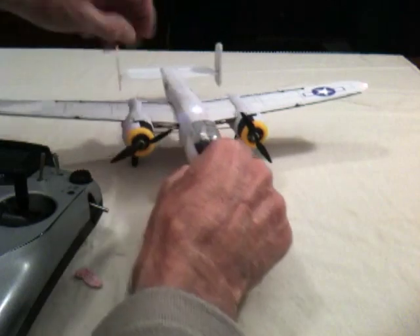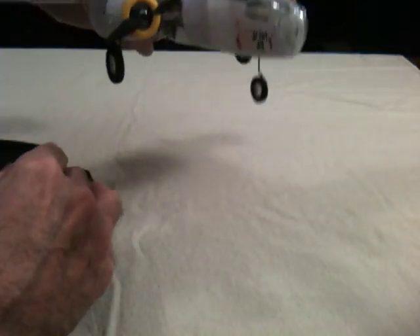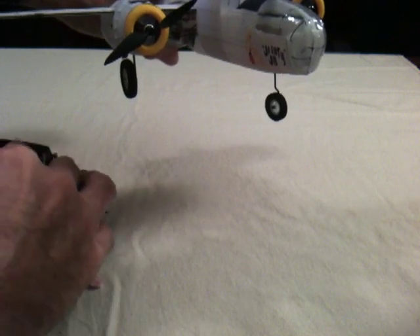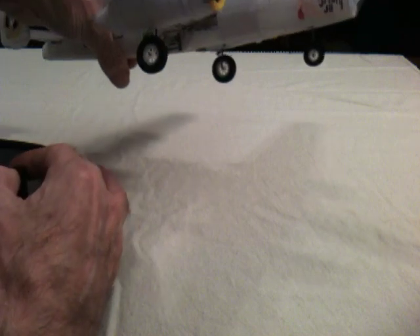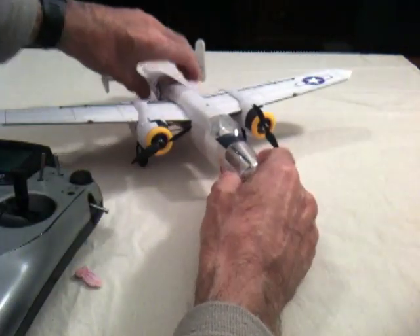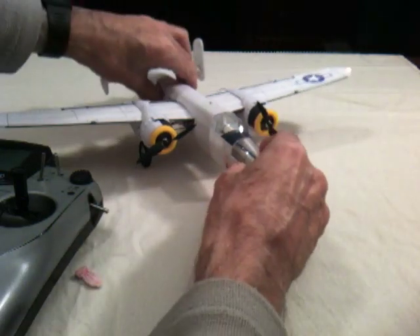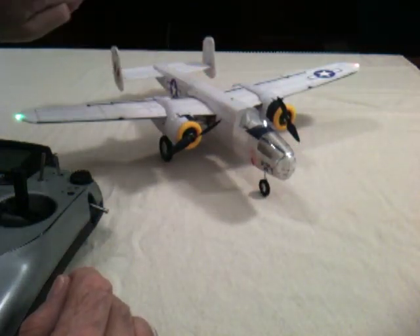Auxiliary functions include a steerable nose wheel and brakes on the main gear — I'll show you those working in a moment — and finally wingtip lights, green and red, and a flashing navigation light in the middle.